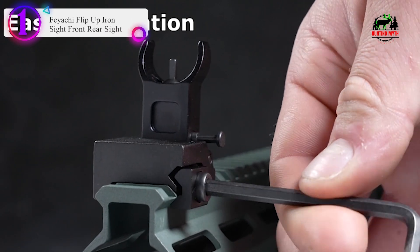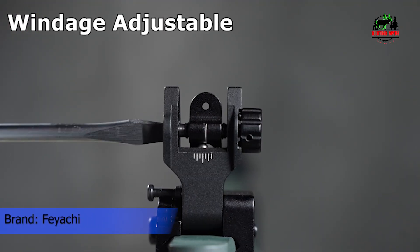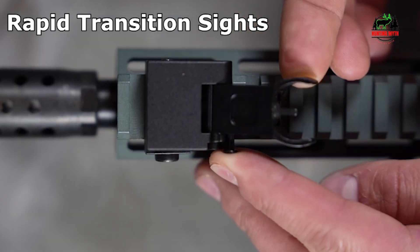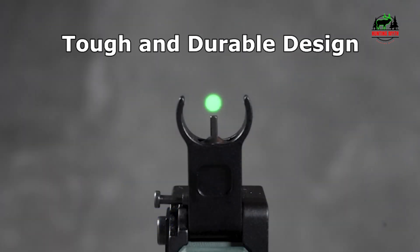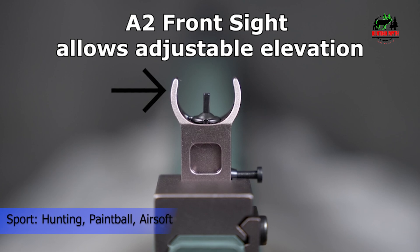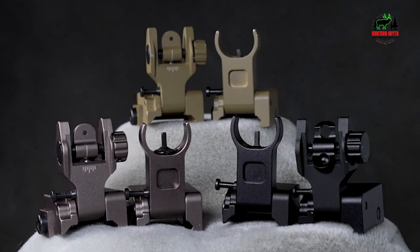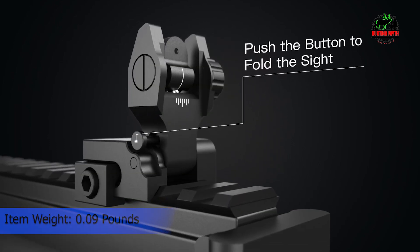Number 1 in our list: the Feyachi Flip-Up Iron Sight Front and Rear Sight. Flip up your iron sights quickly with a simple press of the upgraded spring-loaded button. The front sight is completely adjustable for elevation. Two-mode rear sight: a precise aiming dual aperture design to switch between CQB and precision modes — with the scale mark on the rear sight, rotate the knob to reach the proper position for aiming. Perfect for Picatinny and Weaver rail mounts, especially designed for any hunting or tactical rifle, including Winchester, Remington, Colt, and more. Made of high-quality aluminum alloy materials — tough and durable.